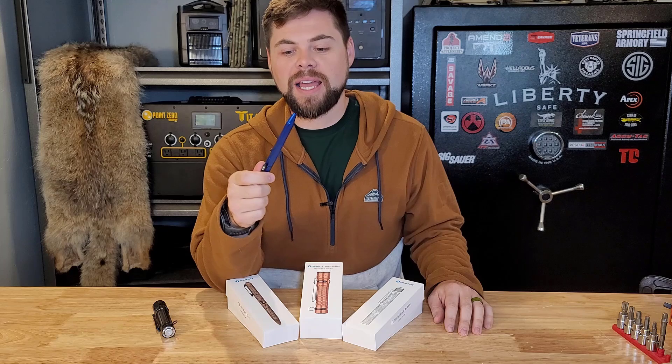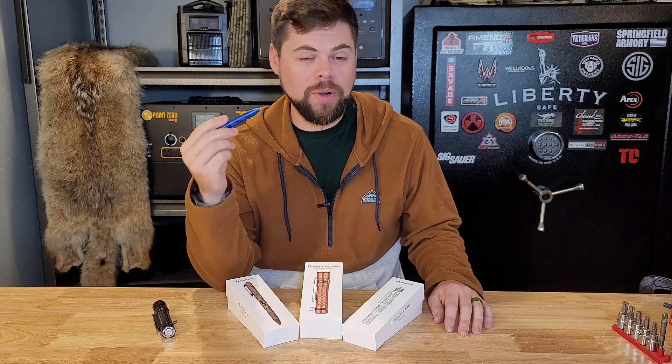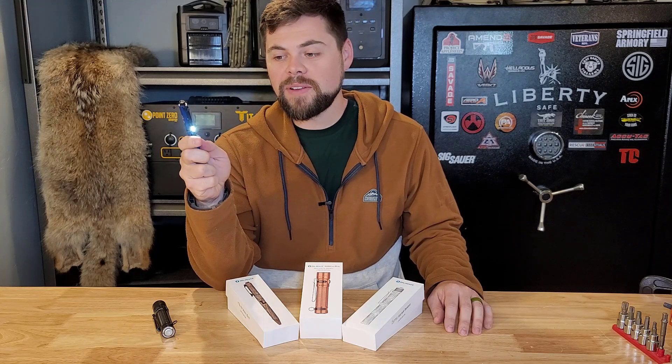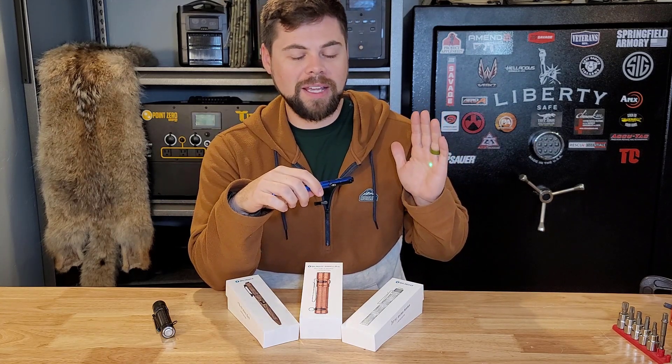The tactical pen I use is the O-Pen from Olight. This is the O-Pen Pro and what I like about it is, first of all, that it writes really well. In addition to that, it's got some cool features like having a light here on the clip, and even if you double tap it, it's actually pretty bright. It also has a green laser, which is always fun for the kids and for pointing stuff out.